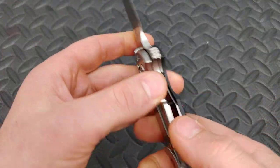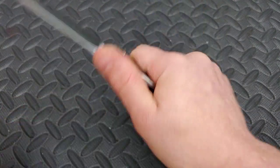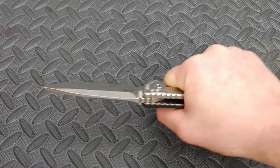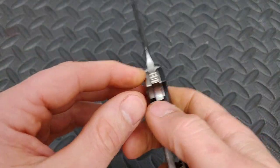Another thing: when I was really squeezing and bearing down hard, I could feel some hot spots in the ergonomics. Not that big of a deal, but it is a thing.